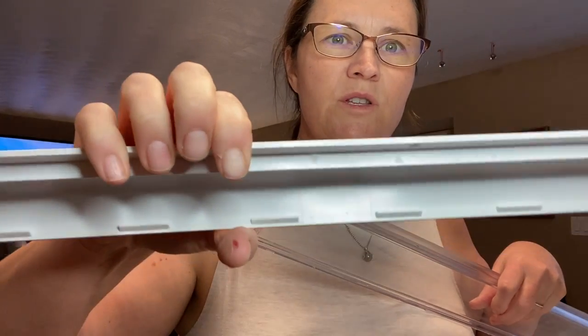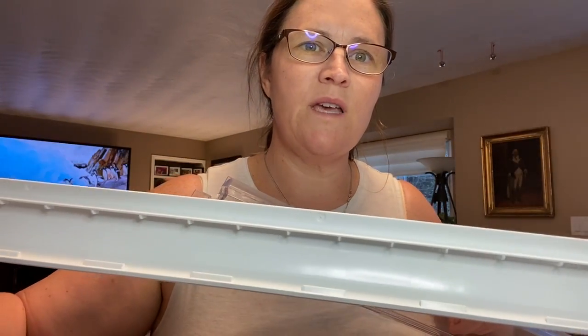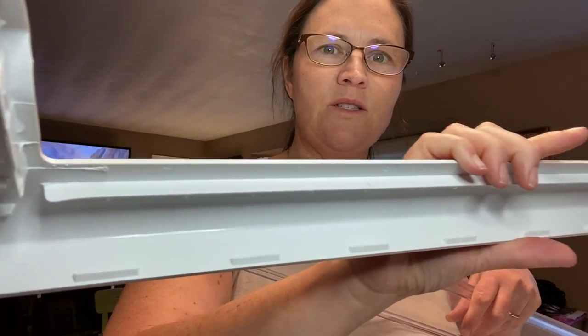See all these little grooves? You can see the water's still left in there. This morning there was a disgusting, slimy mess — and now it's all nice and clean.